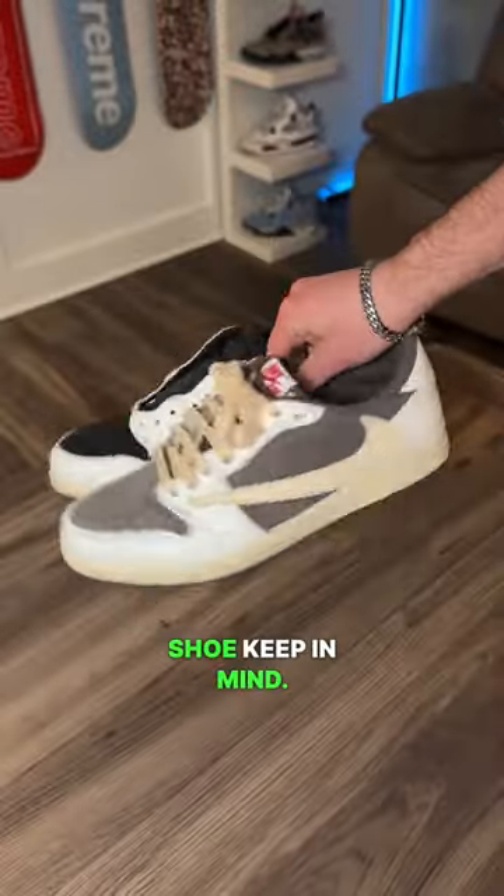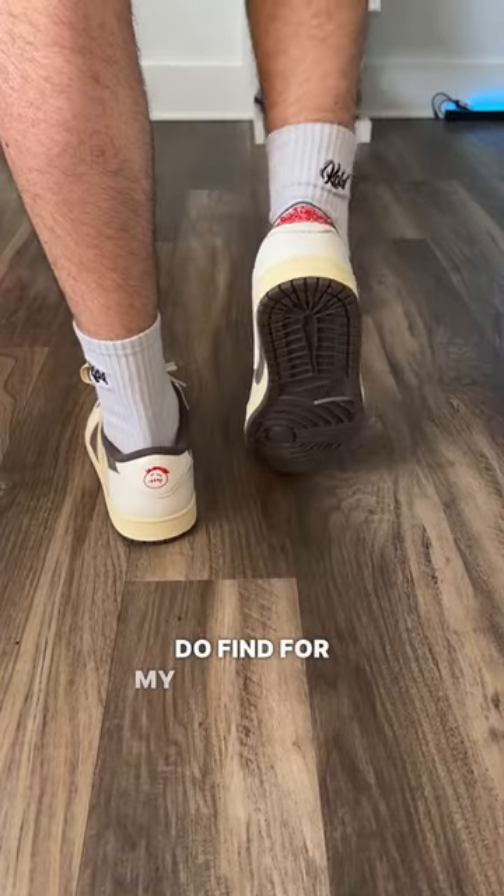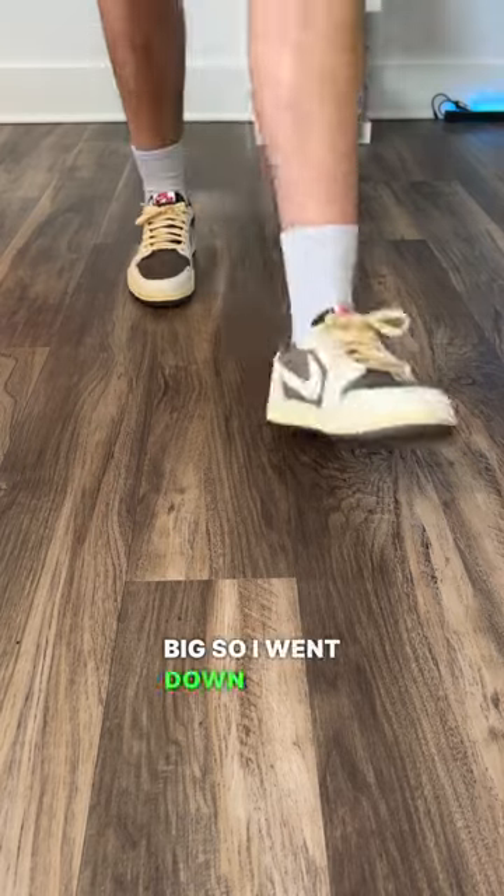If you do plan to wear the shoe, keep in mind it's women's sizing, so men go up 1.5 from your original shoe size. I do find for my narrow foot these run a little bit big, so I went down half a size.